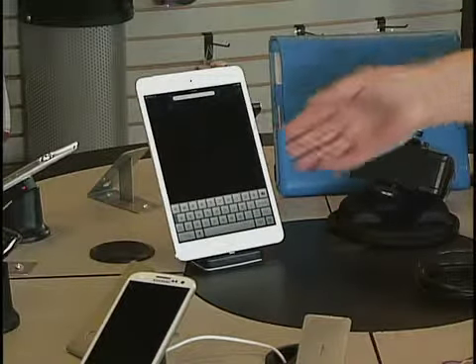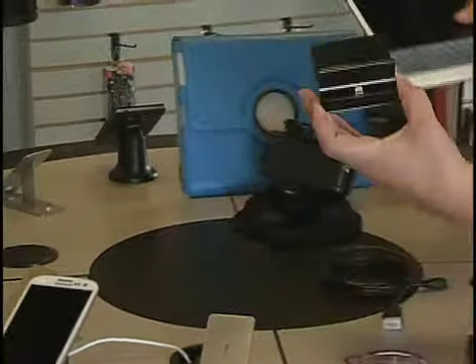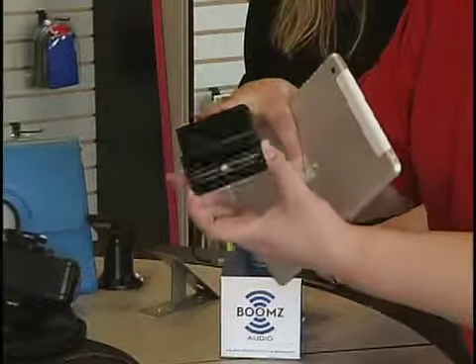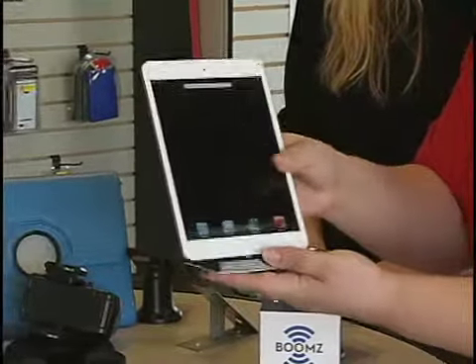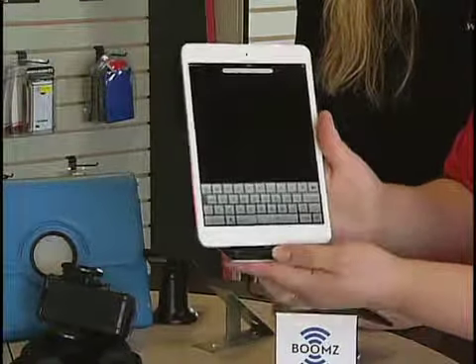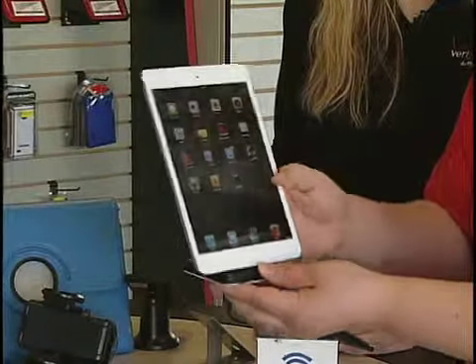Another device that's very helpful is a charging station for tablets. They snap right into the base here and plug into the wall, so you can charge your device and have it ready to use at any time. Once it's plugged in, you can go through any of the regular features on the device while you charge it, so you're never without battery.